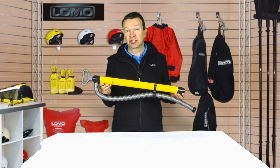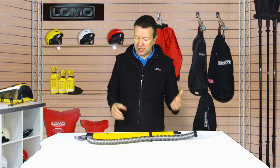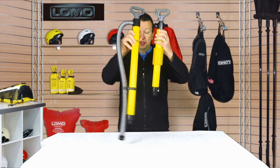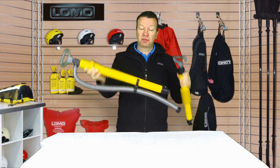This is our extra large bilge pump with hose. It's extra large compared to our standard model, which is that size, and pumps quite a bit more water on each pump.